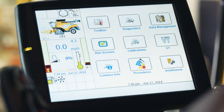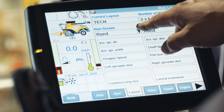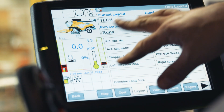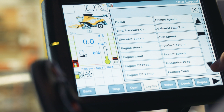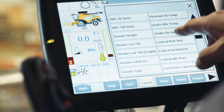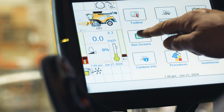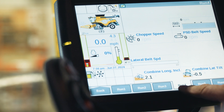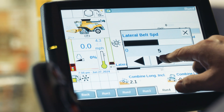You can put a shortcut to this belt speed on your menu as well. To add the shortcut to your lateral belt adjustment speed, go to toolbox, select layout. You can pick whatever run screen you want — I'm going to put it on run screen four. Find an open area, or you can rearrange this based on however you want, then scroll down until you see lateral belt speed, select that, and now it's in the empty spot.